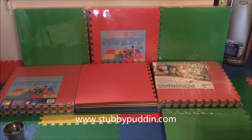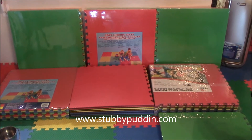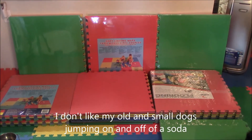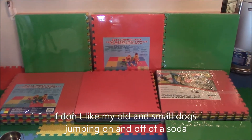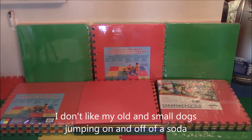Homemade sofa that's low to the ground so my senior and small dogs can snuggle on the sofa with me. I just use some linking mats — the same type of stuff you see on daycare floors, daycares for children or dogs.